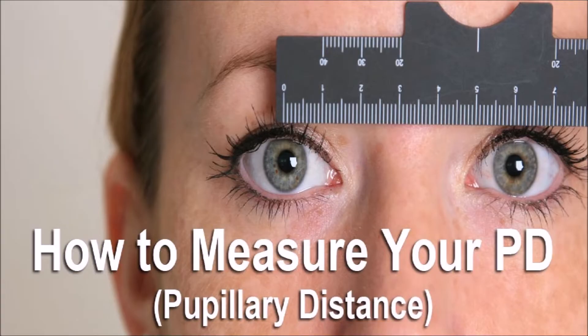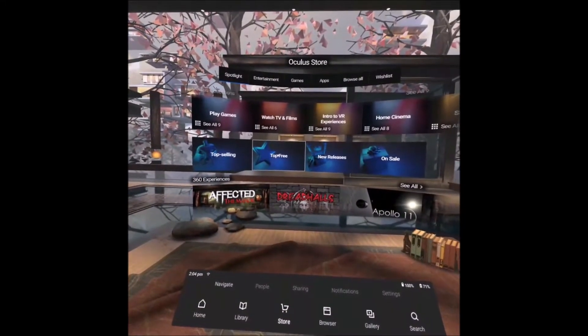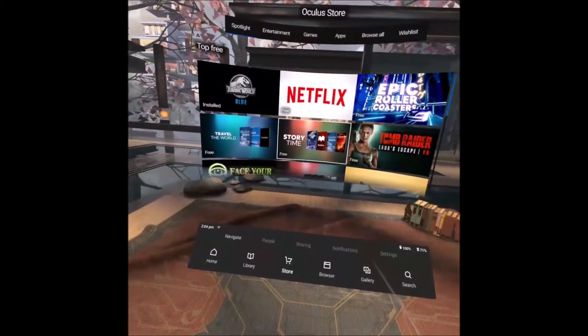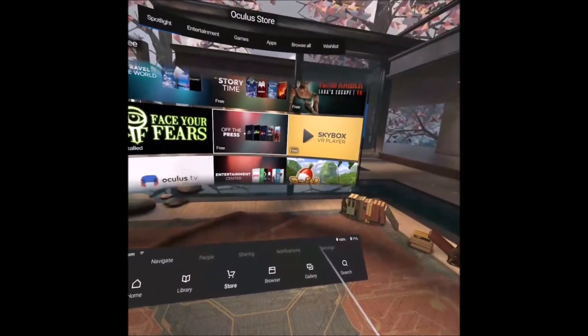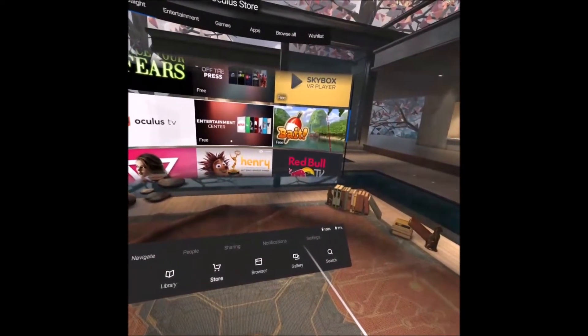Once you've got the Oculus Go set up, you start to browse the Oculus Go store. There are hundreds and hundreds of games and applications, a lot of these are free to try, and they really do show off the ability of VR and how amazing it is.